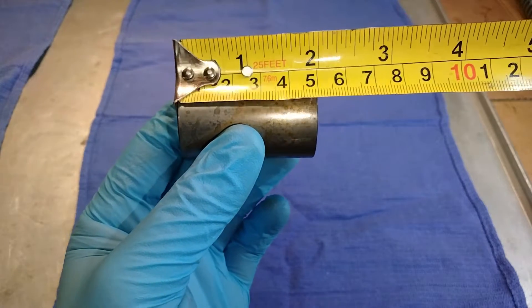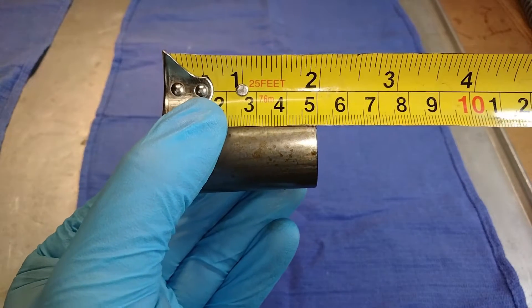I also need to know the length of my stock preload spacer, which measures out to be 50 millimeters.